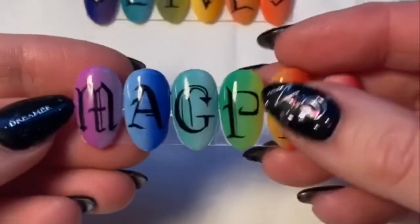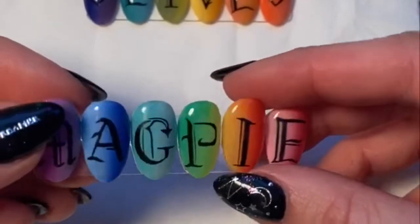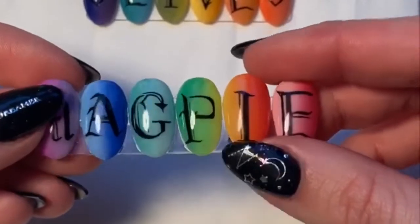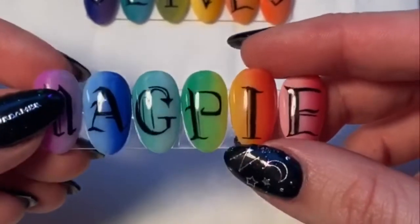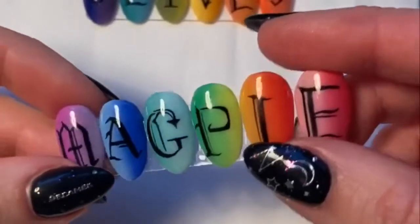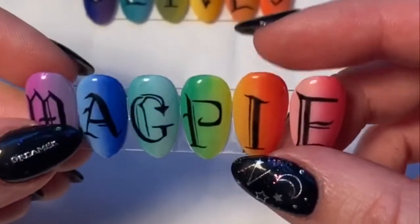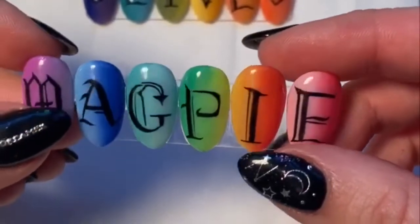When you're doing ombres, make your life a bit easier by choosing colours that are similar or in the same family. Like here we've got light purple and dark purple, light blue and dark blue. They're just going to blend easier when you use similar colours. The Magpie gels are great to ombre with - such good quality and pigmentation that it makes your life a bit easier.